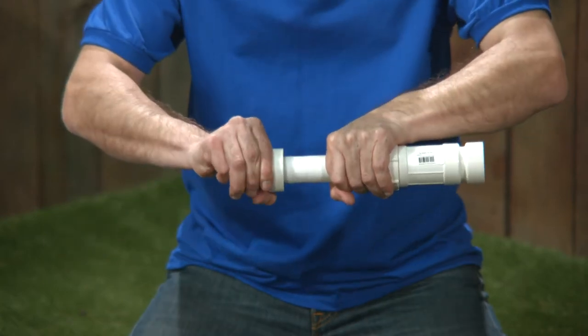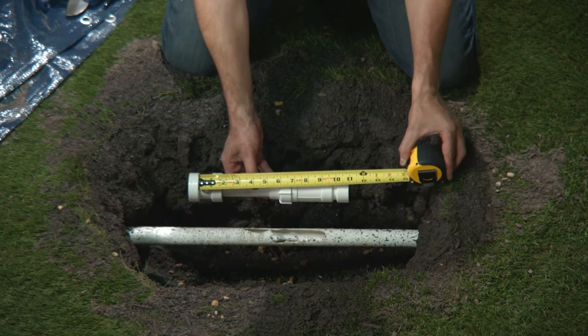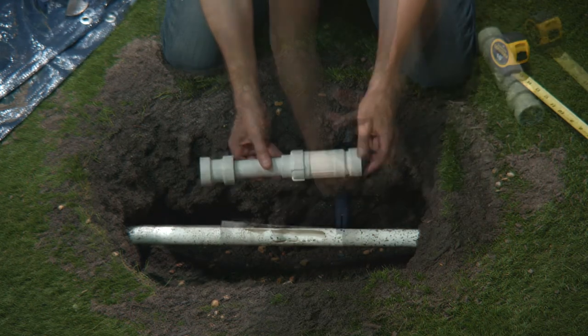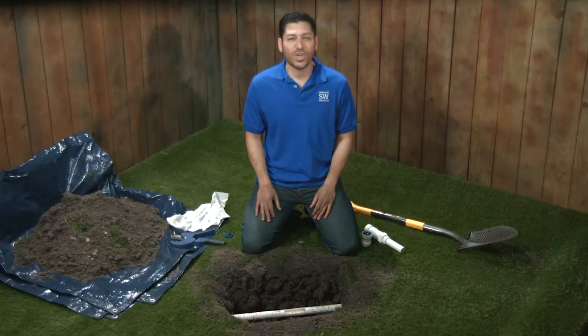I'm going to pop on the PVC lock coupling. It looks like with this configuration, I can repair a section of pipe of up to 10 inches, and I'll need to remove a section of pipe of at least 7 inches to fit it in.